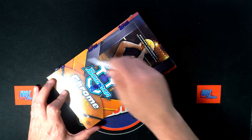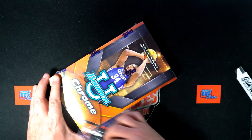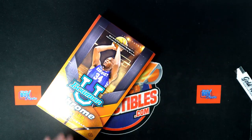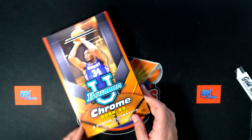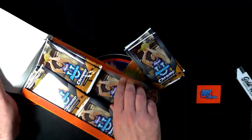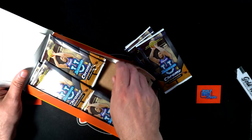Let's go! We got some of this brand new stuff to be ripping open — pretty excited about some of the possibilities of what is gonna come out in Bowman U Chrome basketball pack ripping action.